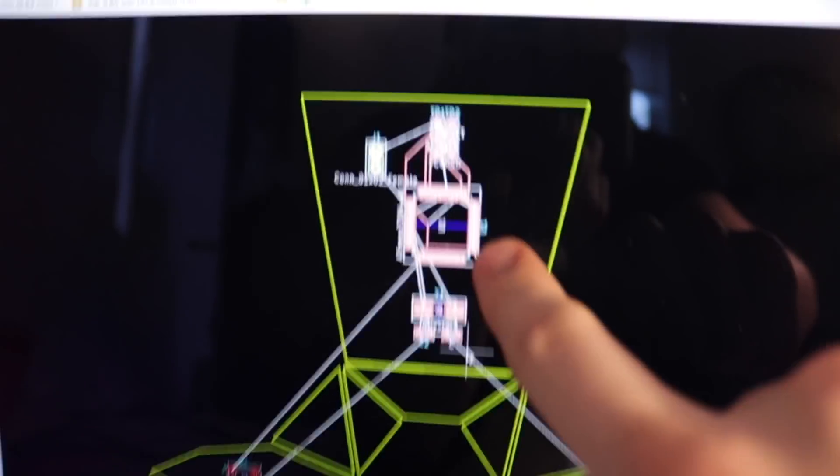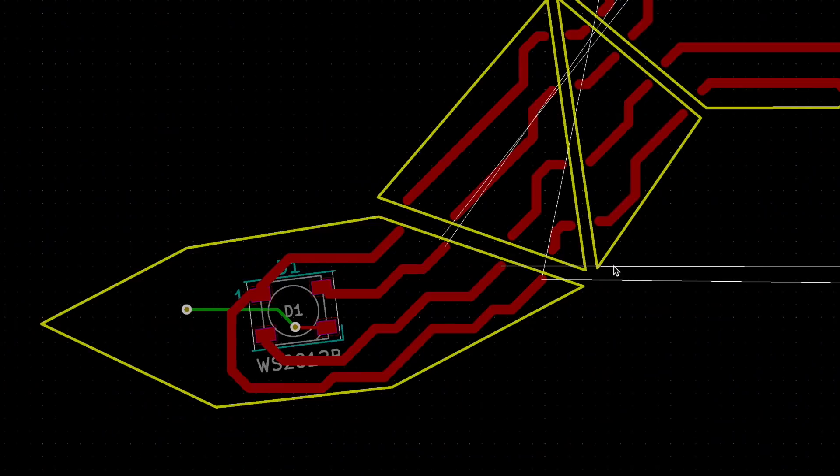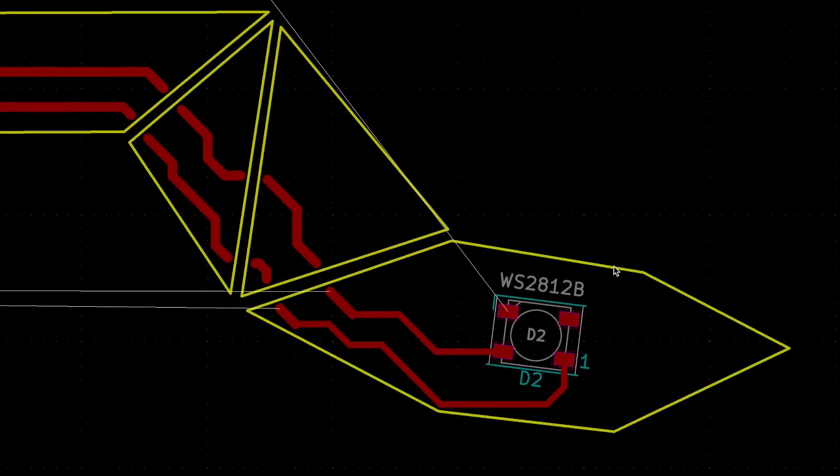Once I had the right panels imported and lined up correctly, I added in a microcontroller and a couple of LEDs where the eyes would be. Routing traces was tricky, but I did my best to line them up across the panel interfaces. Then these panels could be exported from KiCad and milled out just like the others.